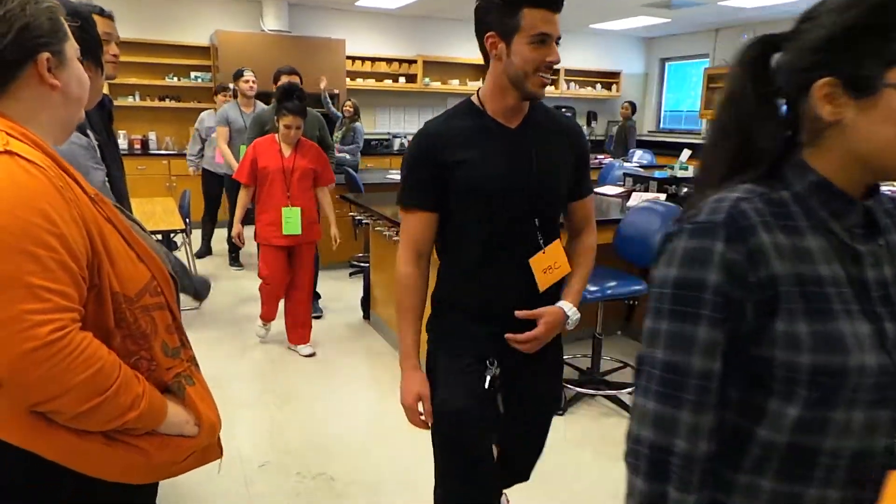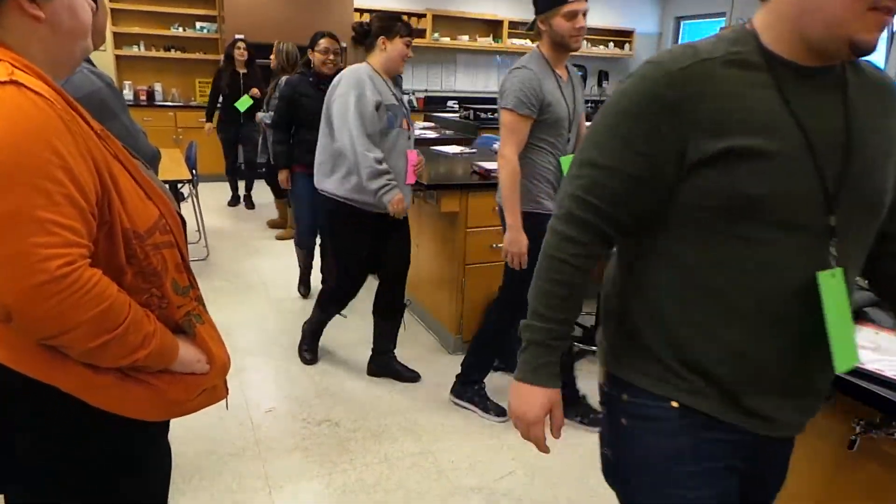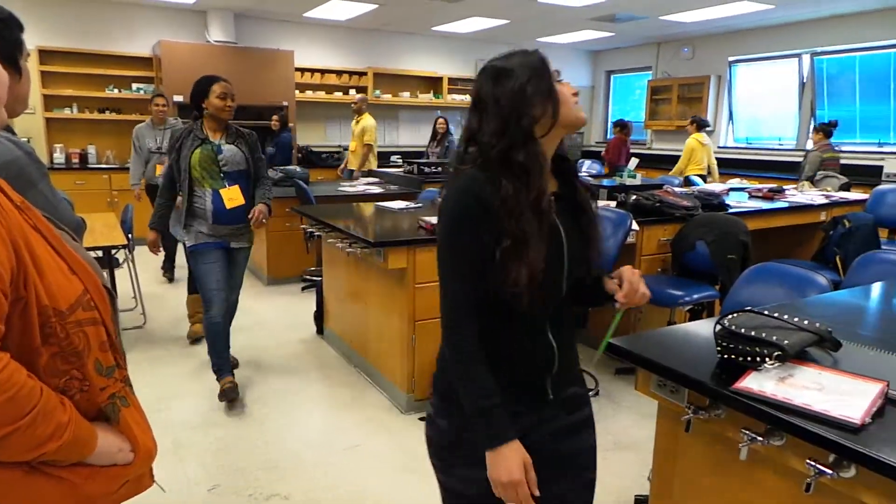Your platelets are all jammed up. Try to alternate — step out and step back in so that you're not all together. Keep going. There we go, there we go, now we're talking.